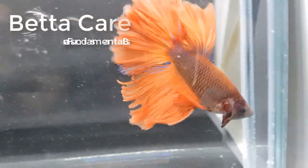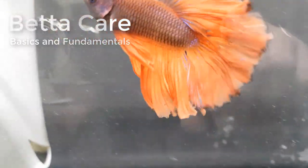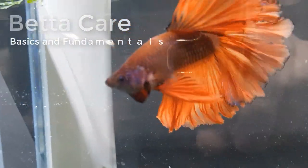Beta care. These are the basics and fundamentals of beta caring.